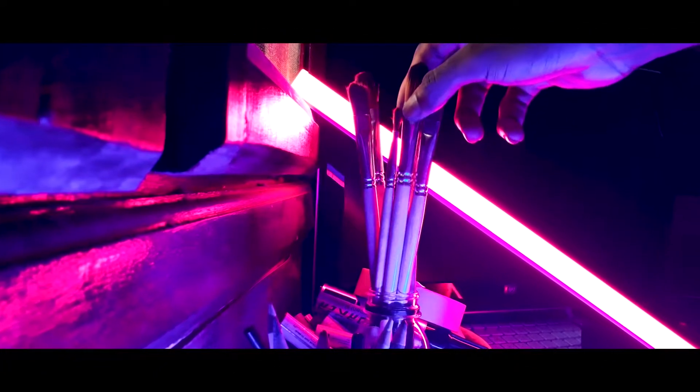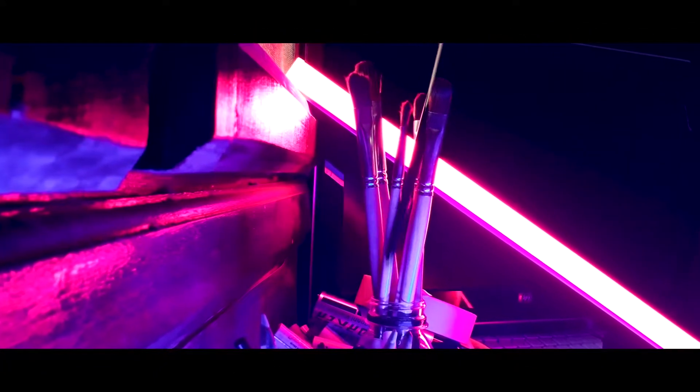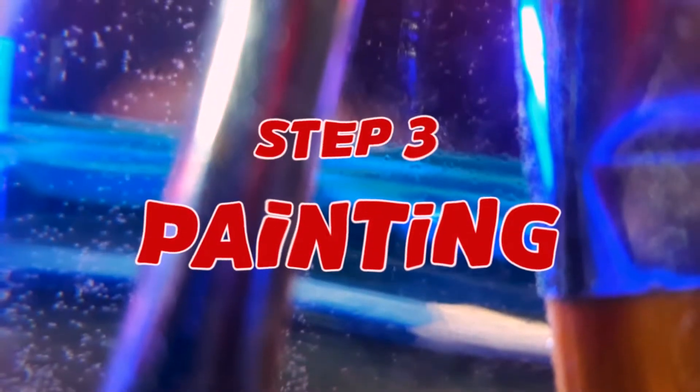And now to the part we've all been waiting for: painting.